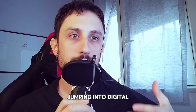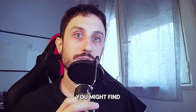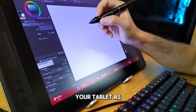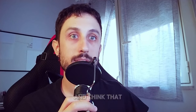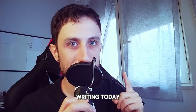Let's be real — jumping into digital art without a clear path can be overwhelming. You might find yourself struggling with the new software, obviously because you're not used to it, feeling awkward with your tablet as well, and just not seeing the results you want. It's easy to get frustrated and think that digital art isn't for you. But don't worry, because that's not the story we're writing today.